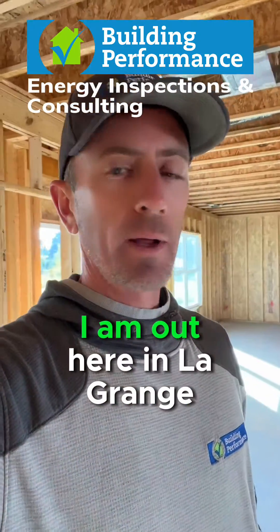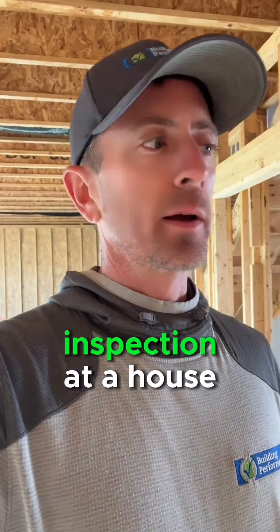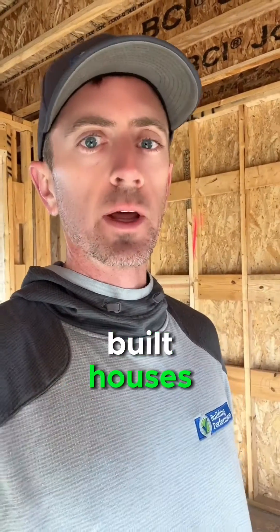Good morning, everybody. I am out here in LaGrange, Kentucky doing a pre-drywall inspection at a house. And I wanted to point this out to you. This is something that we see all the time, especially in new construction, production-built houses.